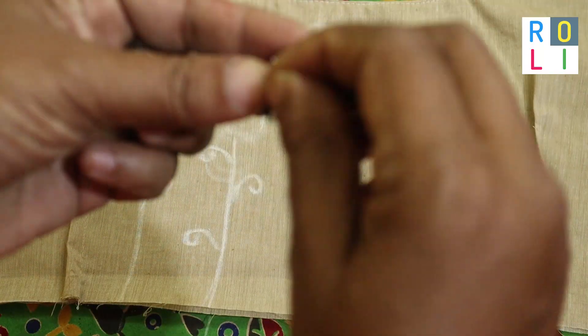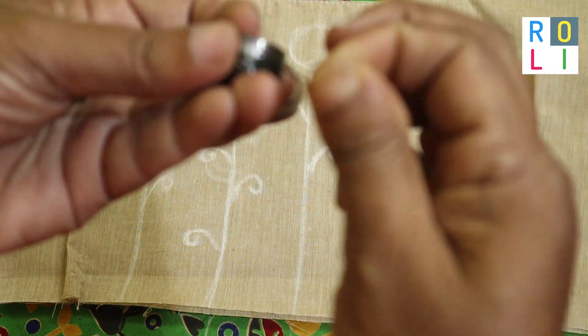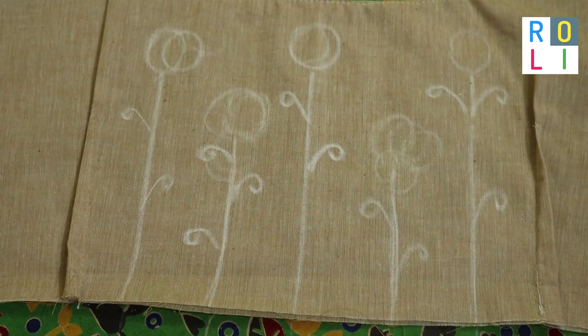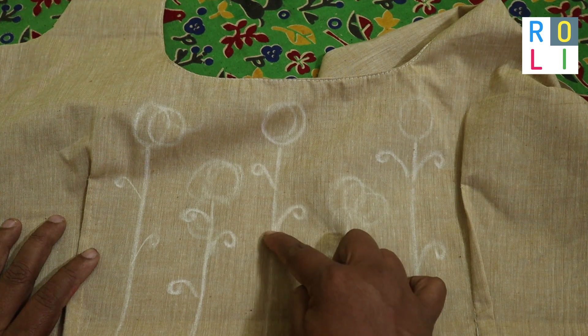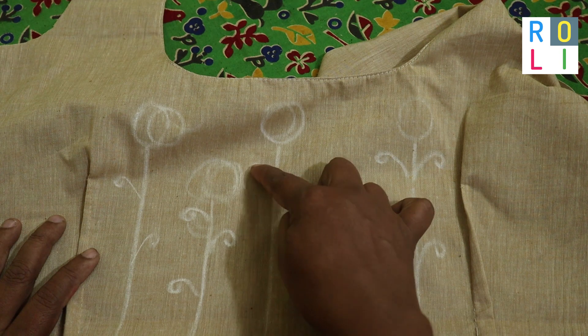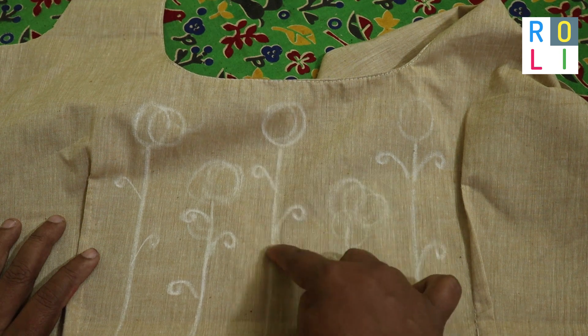We will stitch in the back side. There is a bobbin thread. There is a black thread in the bobbin — we will stitch in the back. We will stitch in the back.